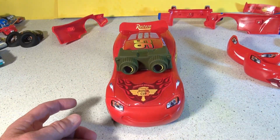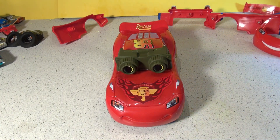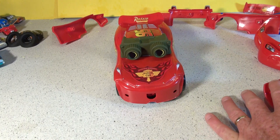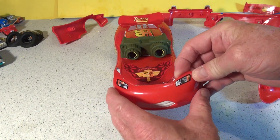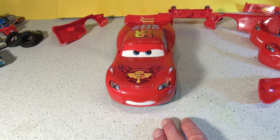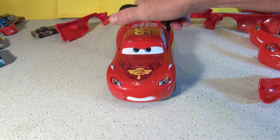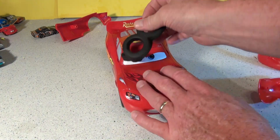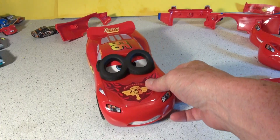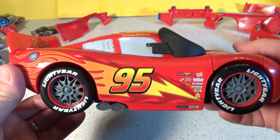Our next one is going to be when Lightning was going through the town and they were chasing him. Where's his scared face? There's the scared face. Take off these goggles and we'll put on the tires. Remember, he ran through Luigi and Guido's place and he got all full of tires all over the car — 'What the heck is going on?' he was saying. Check that out — tires on his face. I don't have that Lightning McQueen die cast.